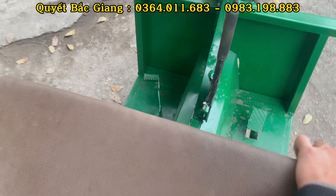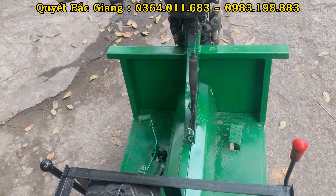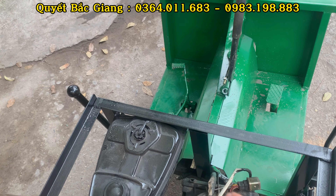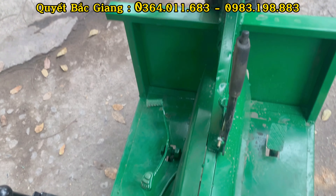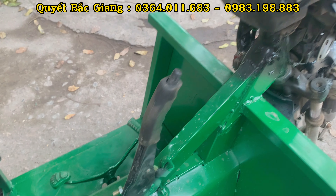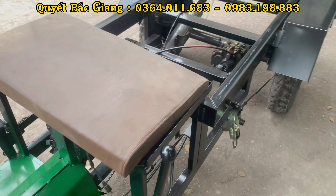Phần thiết kế xe đi lại tương tự như một chiếc xe máy thông thường. Số tiến lùi được hỗ trợ thêm: bên trái là tiến lùi, bên phải là số phụ. Bên trái là cần số, bên phải là phanh, ở giữa là toàn phanh tay. Mọi chức năng đèn, còi, xi nhan đều đầy đủ.